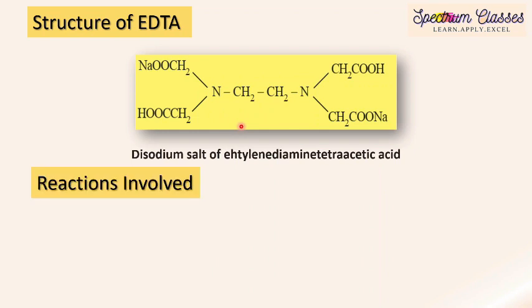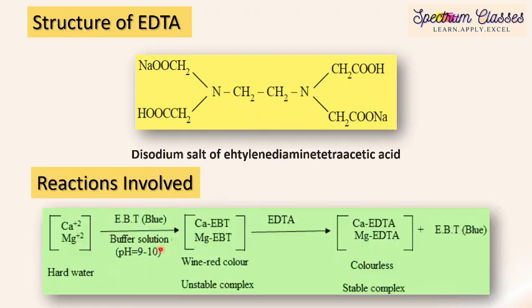The reactions involved in this complexometric titration: to the working solution we add M/100 EDTA solution. The EBT is released and EDTA attaches to the calcium and magnesium ions. The calcium-EDTA and magnesium-EDTA complexes formed are colorless and stable — the metal-EBT complex is unstable, but the metal-EDTA complex is very stable. These stable complexes form in the pH range 9 to 10. As EBT is released, the solution changes from wine red to blue color.